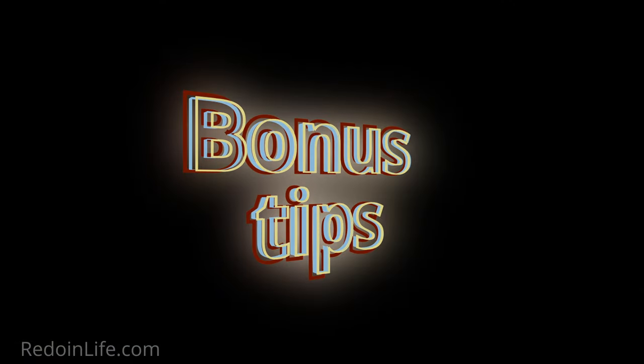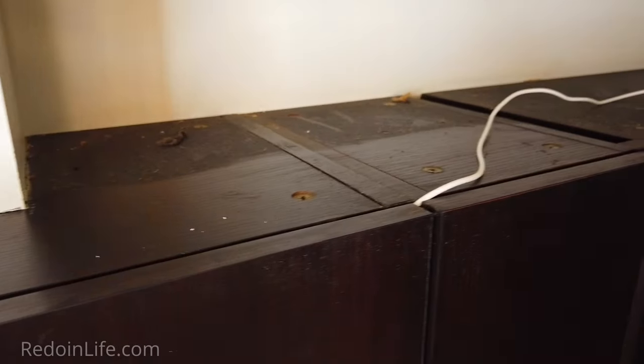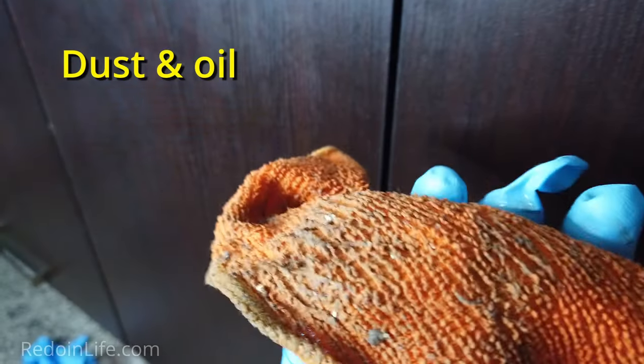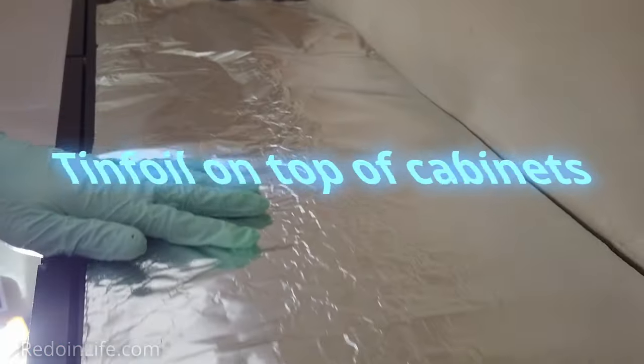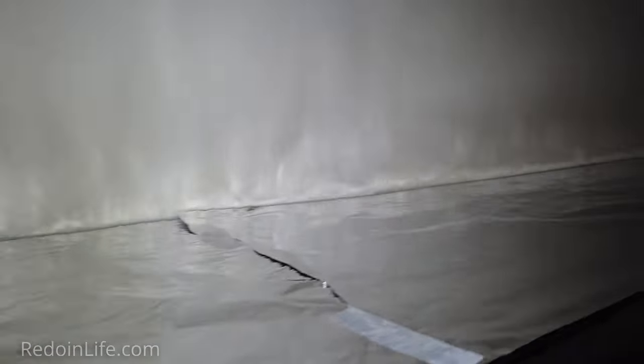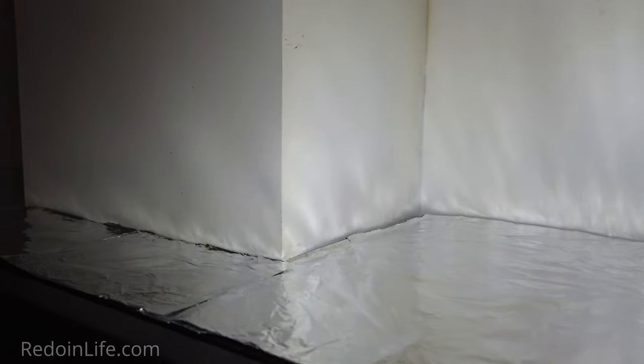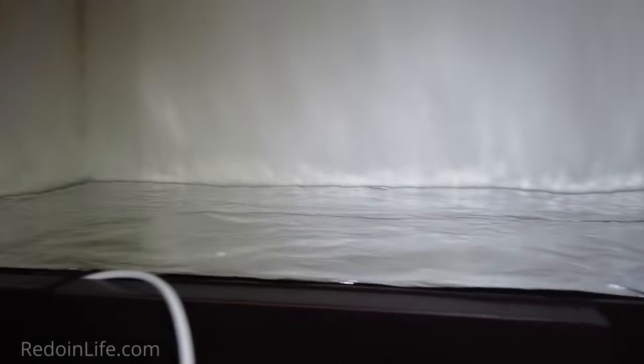Bonus tips: If you have cabinets that don't go up to the ceiling, over time dust and oil stick to the top of those cabinets. Put tin foil on top of your cabinets to prevent oil from sticking. It also looks nicer as you get a bit more lighting up there due to light bouncing off the tin foil, and it's easier to wipe off the dust. Just don't go too hard when dusting as you can rip the tin foil if it's thin.